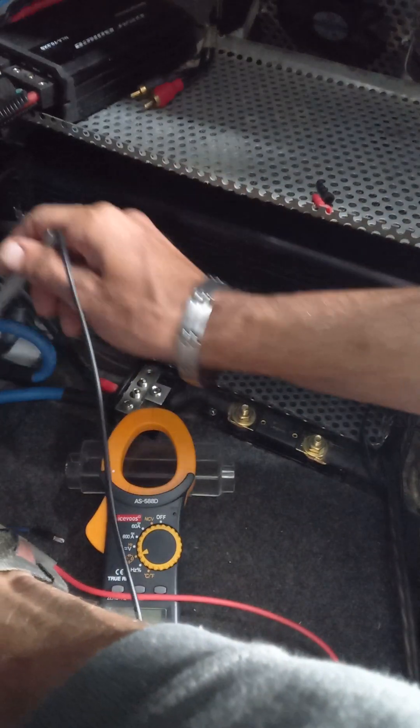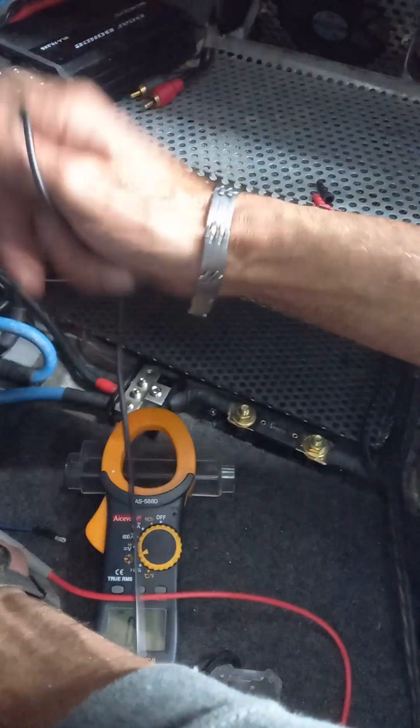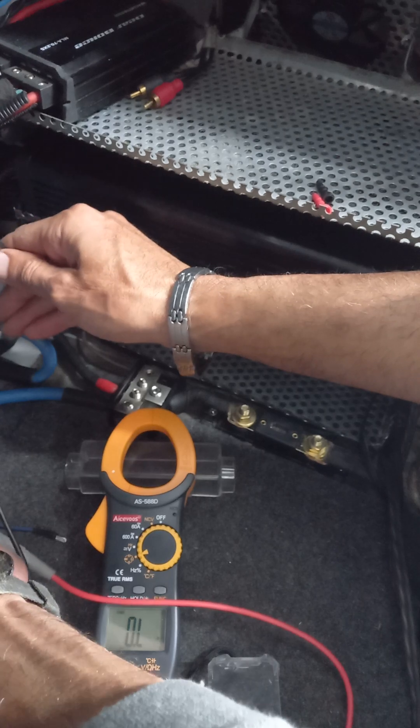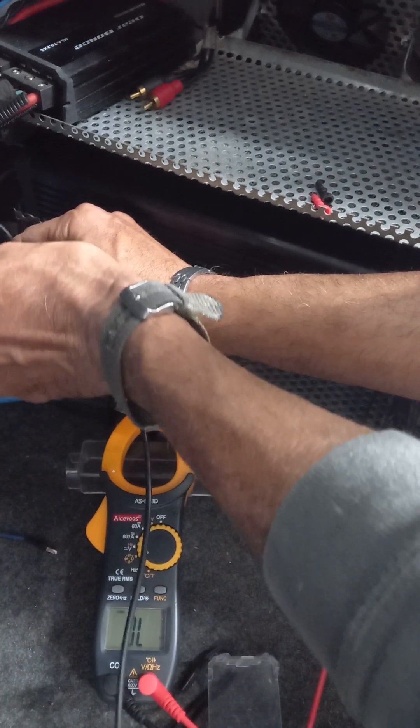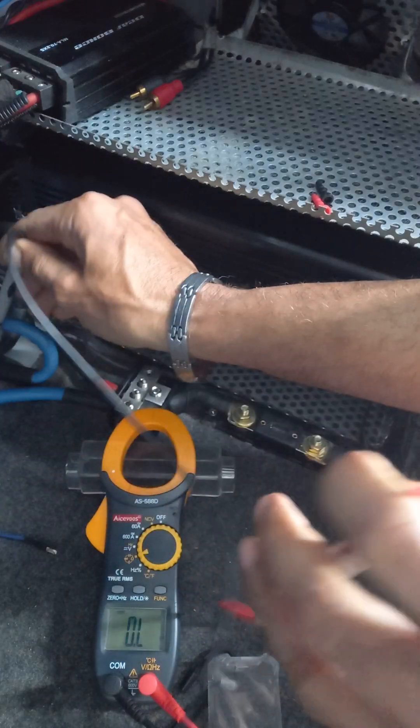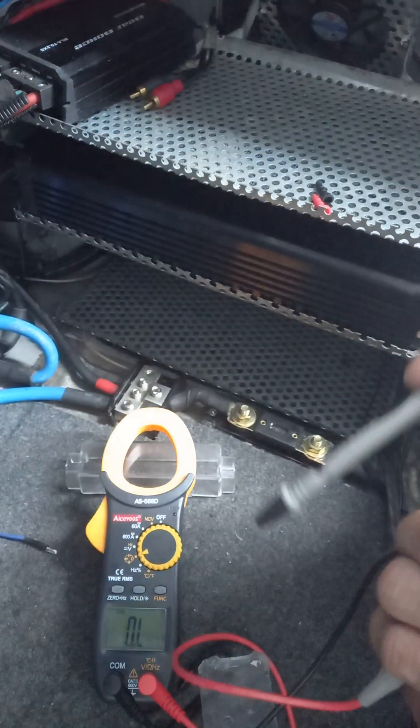Let's do this earth - this is the earth cable that goes to the amplifier. From the amplifier to the earthing point, there's the earthing point there - and zero resistance. That earthing point goes down and connects to the chassis.